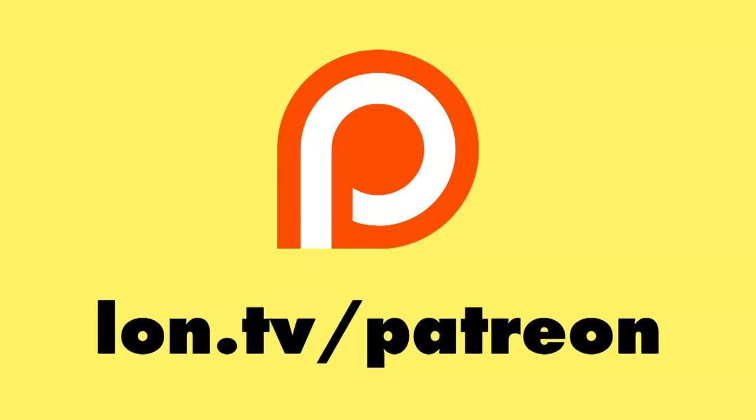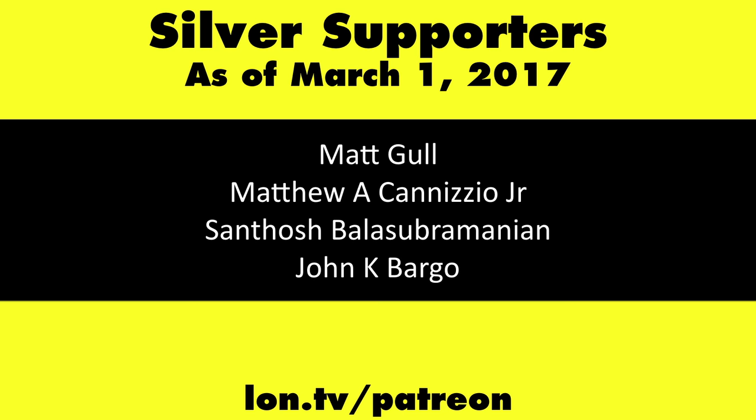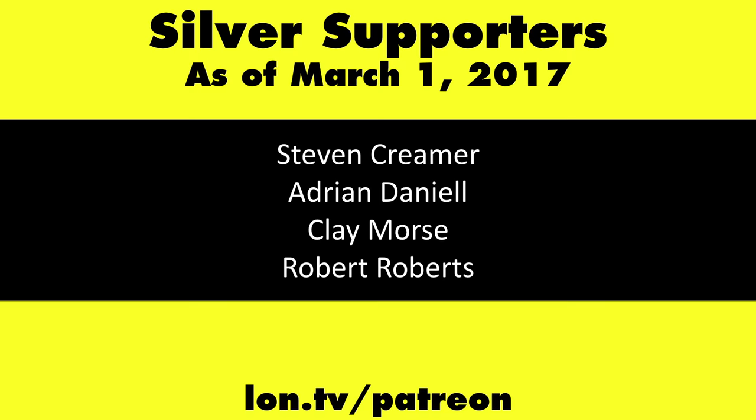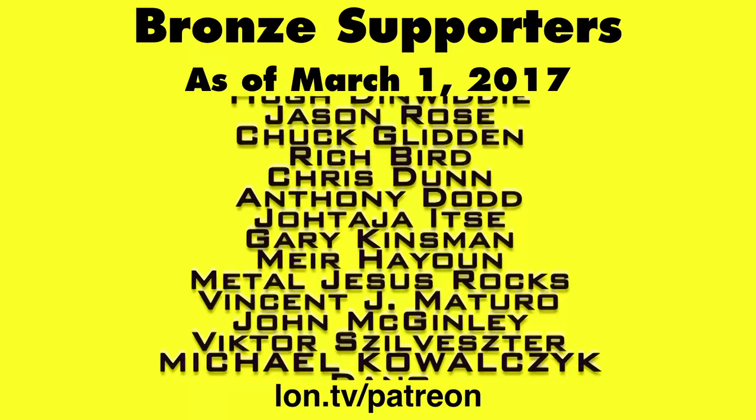That's Plex Cloud. We'll be looking at cloud sync in a future episode where you can synchronize content from your Plex server to your devices. If you have questions, leave them in the comments below and I may do a follow-up. This is Lon Seidman, thanks for watching. The channel is brought to you by Patreon supporters — you can contribute as little as a dollar a month at lon.tv/Patreon. And don't forget to subscribe at lon.tv/s.